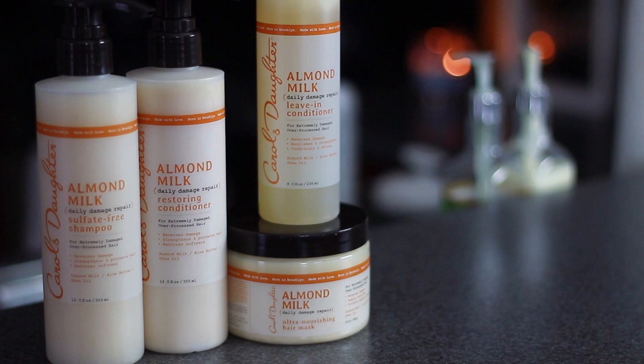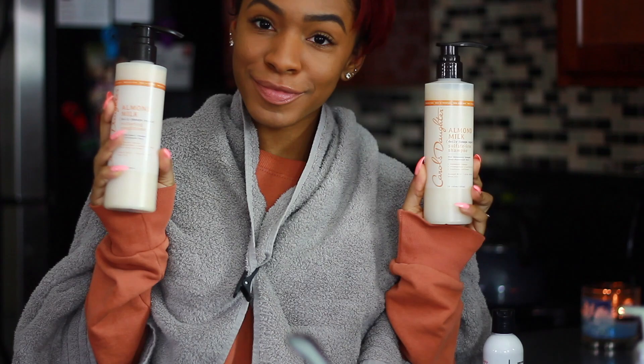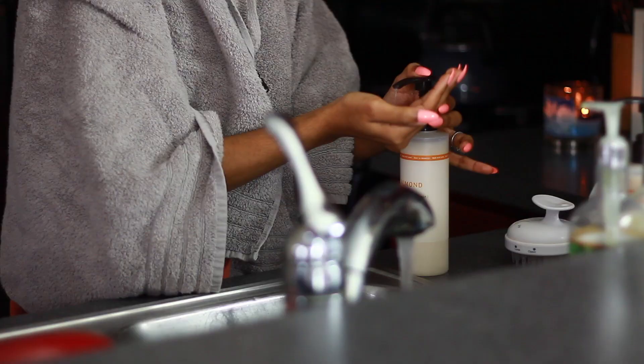Hey guys, what's up? Welcome back to my channel. Today I'm going to be showing you guys how to wash and straighten your hair. I'm going to be using this Almond Milk Daily Damage Repair line from Carol's Daughter.